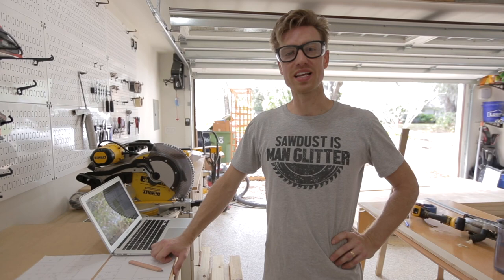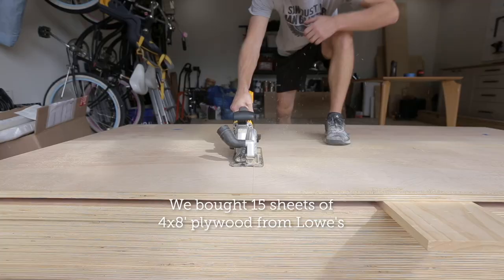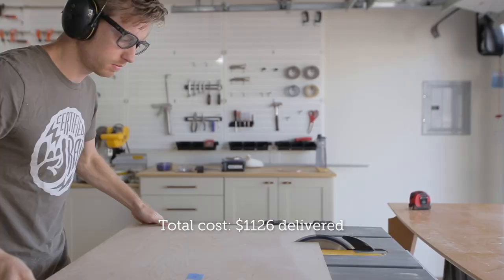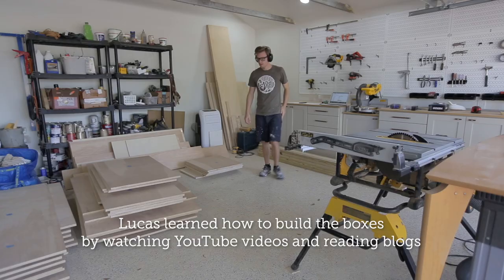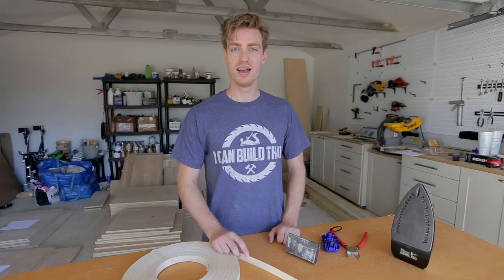Today we are starting the cabinet build. I have to build 12 boxes for the kitchen and I'm going to be using three-quarter inch birch cabinet-grade plywood. We are building frameless cabinet boxes with full overlay doors — it's the simplest, most straightforward way and will give us the cleanest look.